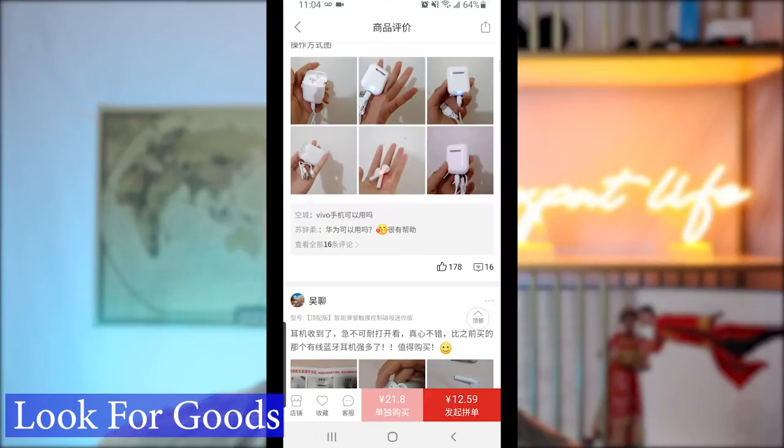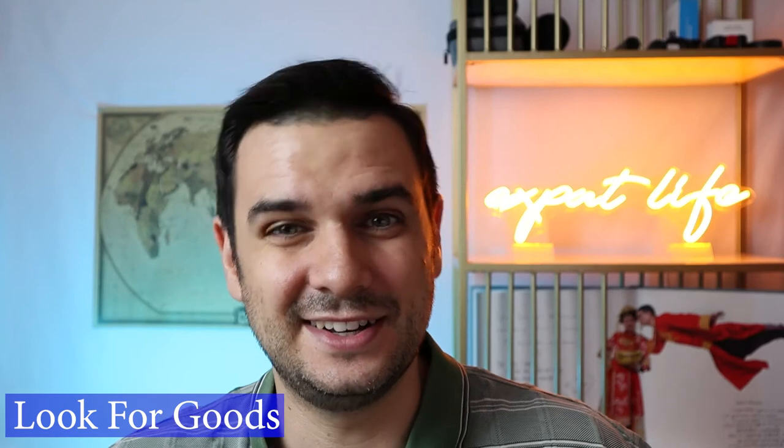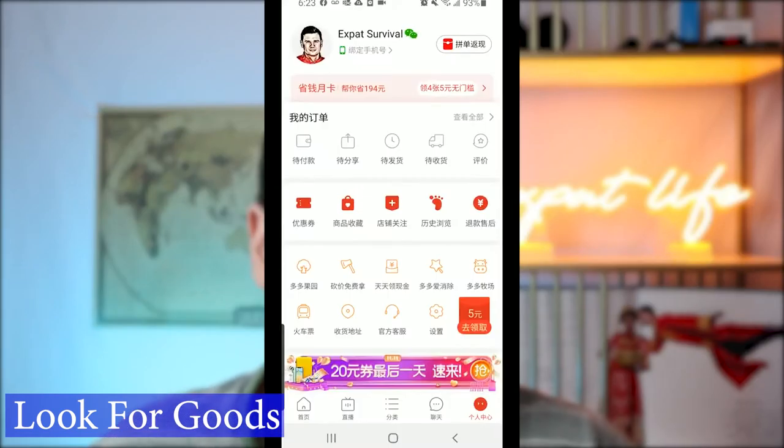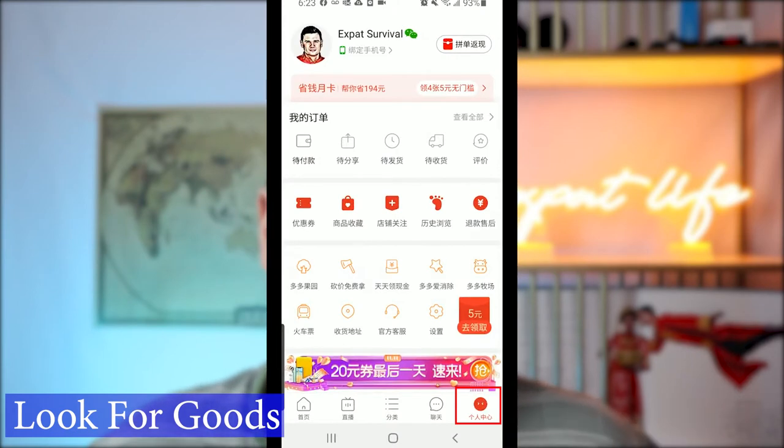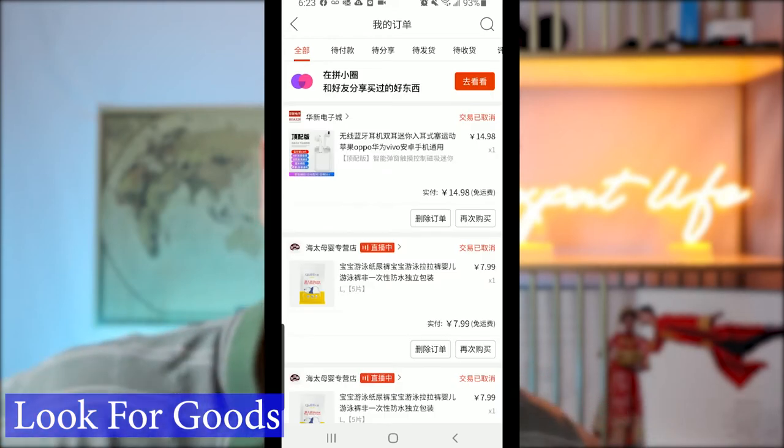After you've verified the supplier and want to proceed, go ahead and add the item to your cart. You're not done yet because the hardest part is coming up — and that's the payment gateway. Go back to the home page, then go to the My Personal tab on the bottom right corner, and you can look at your cart from there and continue on with the checkout process.